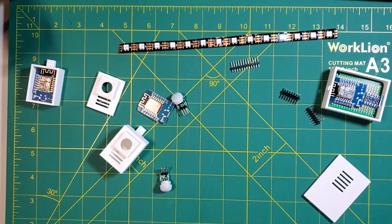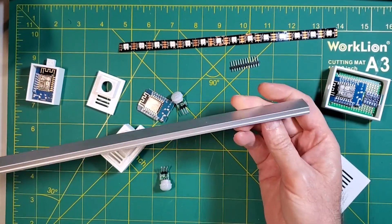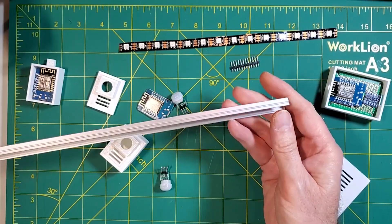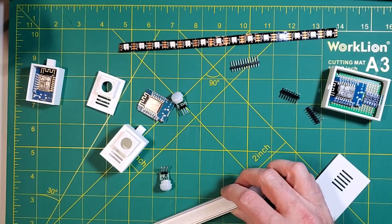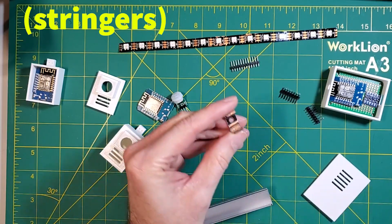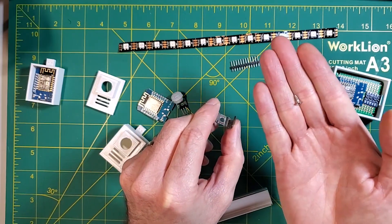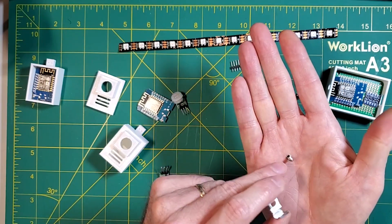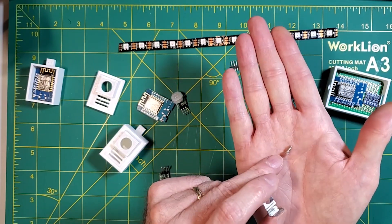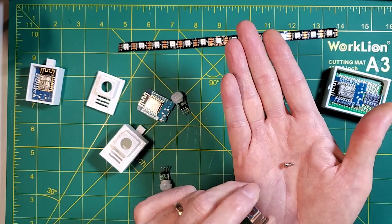I mentioned we weren't going to do any modifications to the existing staircase, and the key to that are these aluminum channels specifically built for LED lights. We mount our LED strips in here and mount those to the existing stringers with these mounting clips and very small screws. The only modification to your staircase whatsoever — in my case about eight per side, so about 16 small screw holes. That's the only thing we're going to do to mount these.